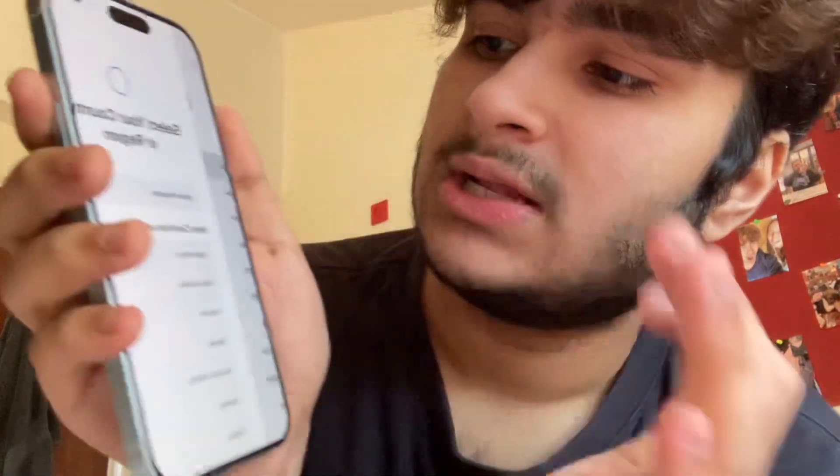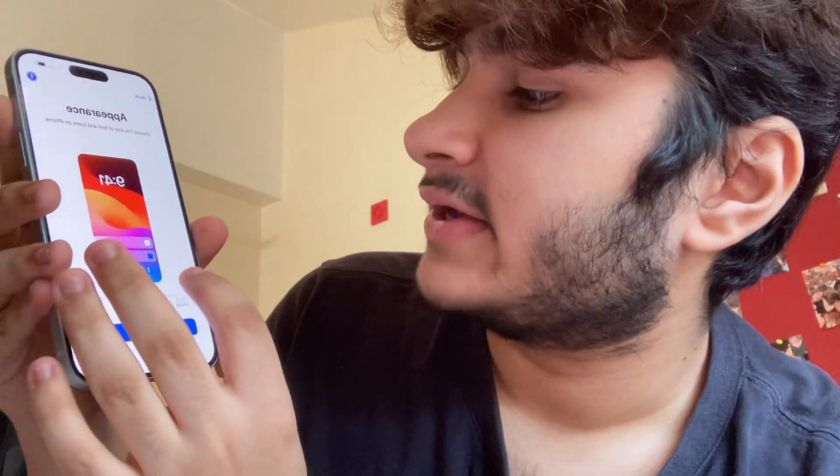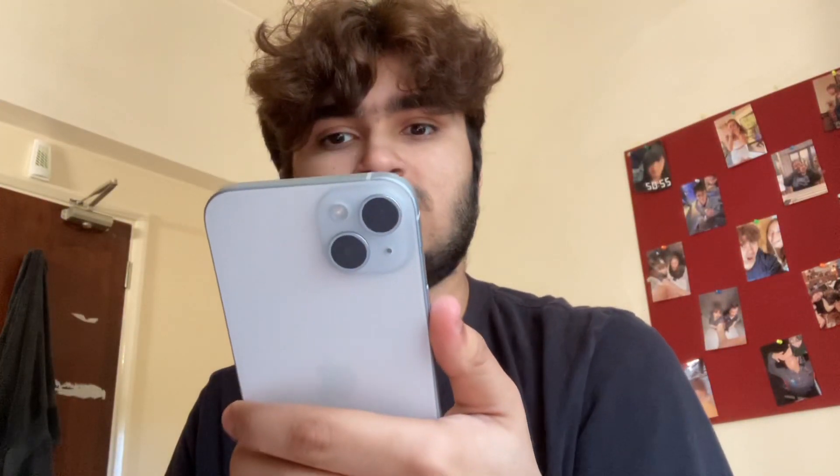Let's set her up. I'm going to take her off charge — she doesn't need to be on charge. English, United Kingdom. Setting language. This is so fun. Change the size of text and icons on the phone — medium. I like default; default's cute.